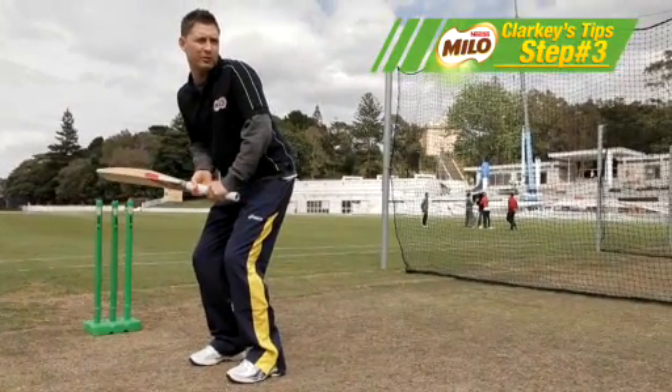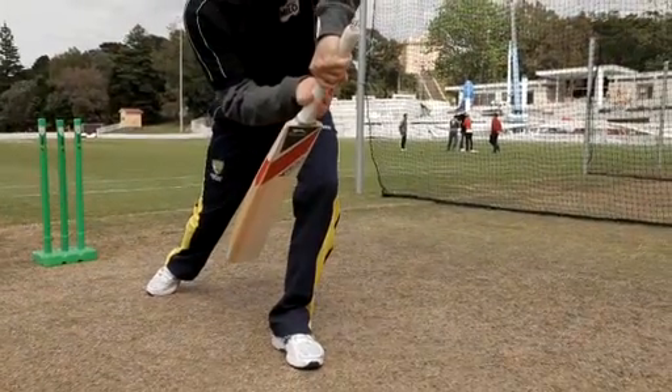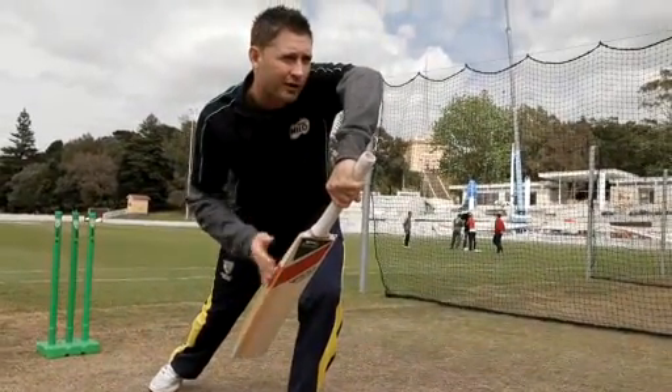Step three is about trying to take your front foot to the pitch of the ball, bringing your bat down to the line, and trying to keep your bat at a 45 degree angle.